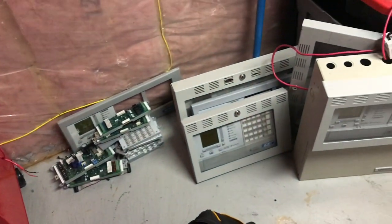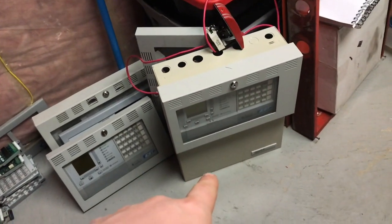Here's a bunch of quick start parts — you got cards, you got modules. This will be going off to Canadian Alarms at some point, so stay tuned for that.